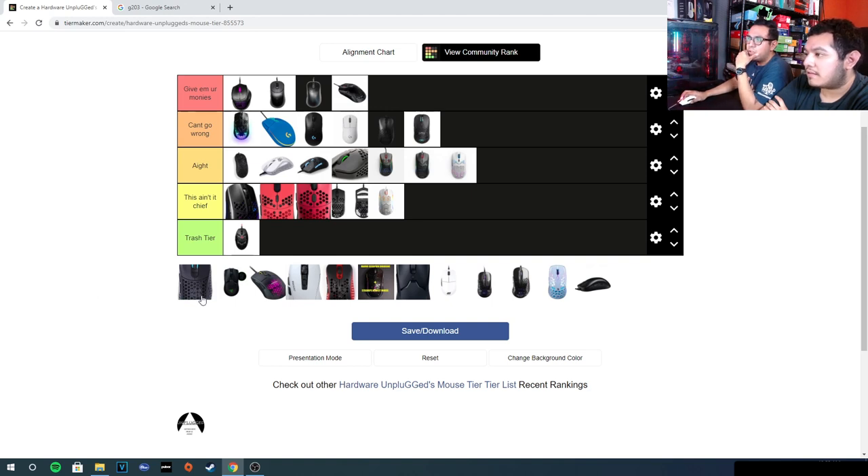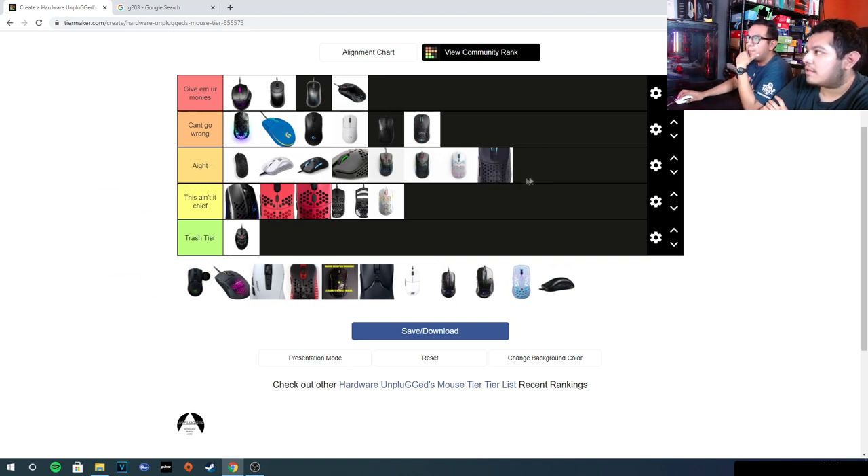The Pony Ultra Custom — this one's okay. It's a little too big and not that lightweight. The build quality wasn't the greatest; the symmetrical was better. The only build quality issue I remember is the side buttons were pretty whack. It did feel solid overall, but it goes down to the alright tier — the symmetrical is better.